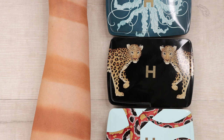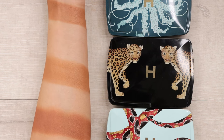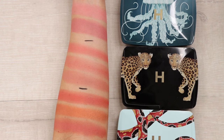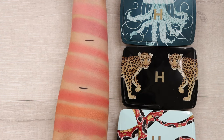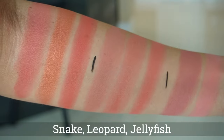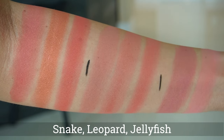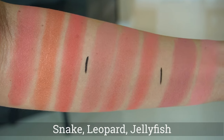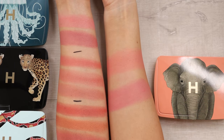Here we can see the bronzers all side by side. The snake palette at the bottom definitely has more red in it, the leopard in the middle is the warmest, and the jellyfish on top has more of a neutral tone. Here we have all of the blushes swatched side by side — the jellyfish and leopard blushes look pretty similar on the cheek. The leopard does have one really saturated pink whereas the jellyfish blushes are more muted and softer. The ones from the snake palette are definitely quite vibrant. I also brought in swatches from last year's elephant palette.